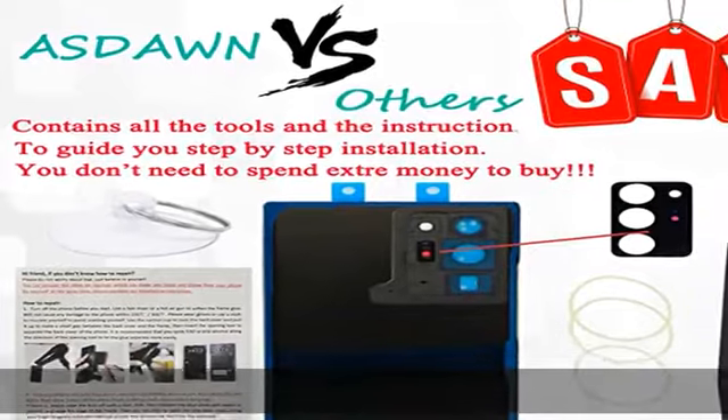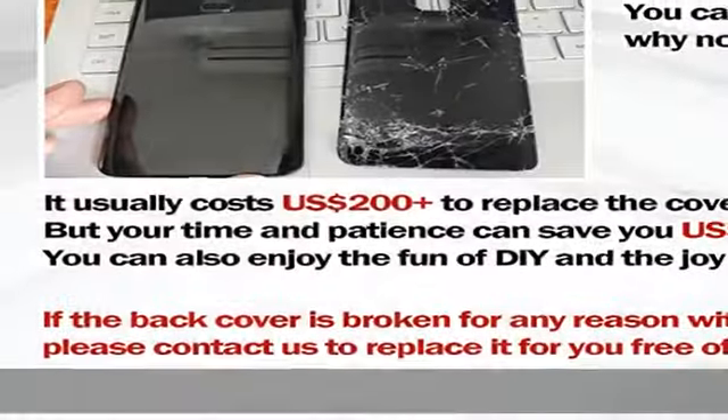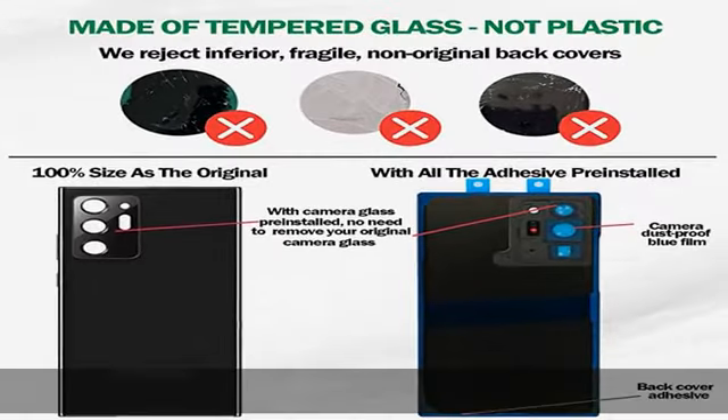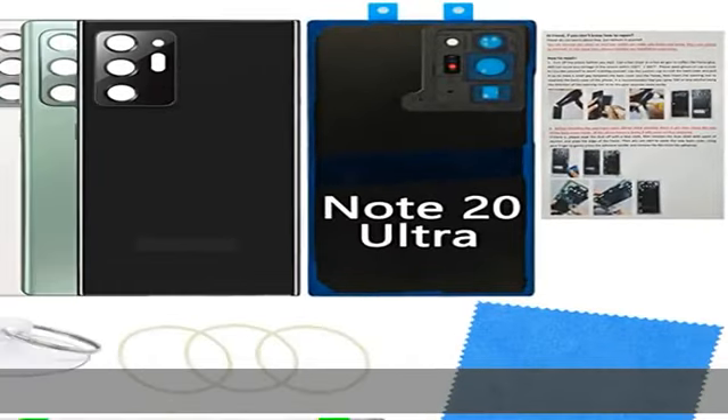100% perfect fit replacement. The Galaxy Note 20 Ultra back glass door cover housing comes with pre-installed camera frame lens, pre-installed adhesive, and a repair tool kit. The step-by-step instruction manual is included so you can install it easily. Enjoy the fun of DIY and save money.